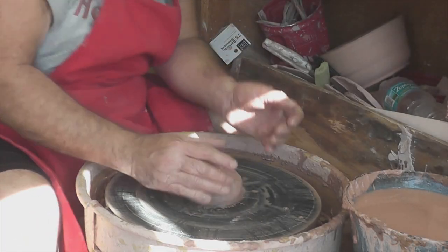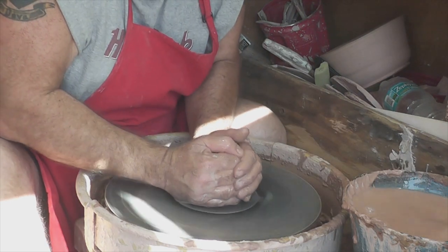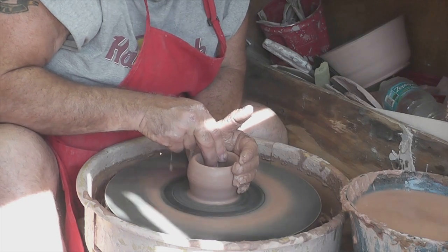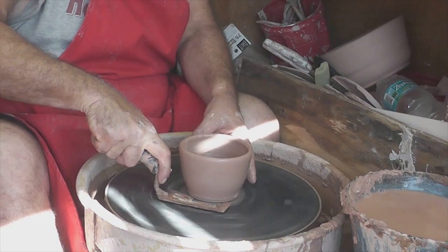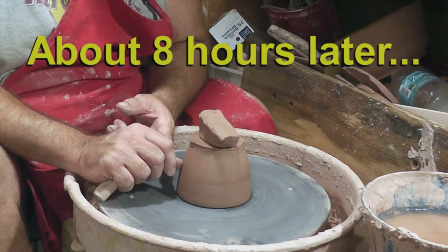It all starts here, with a ball of clay and a spinning wheel. The first trick is to center the rotating clay. Then I open the ball into a rough cup. I pull the walls, giving it a little height and width. Using a trowel, I remove the cup from the bat and let it sit for a little while.